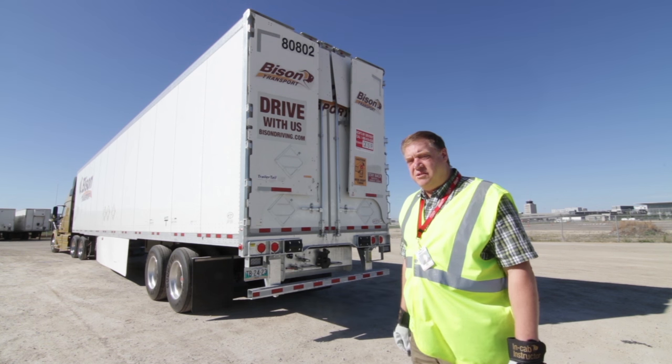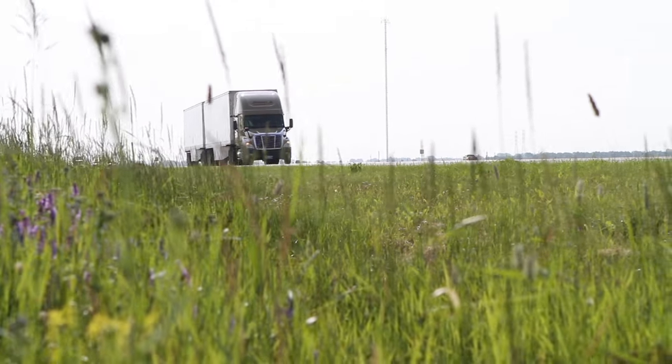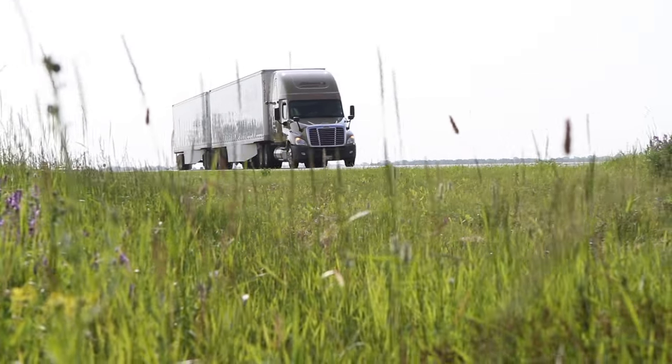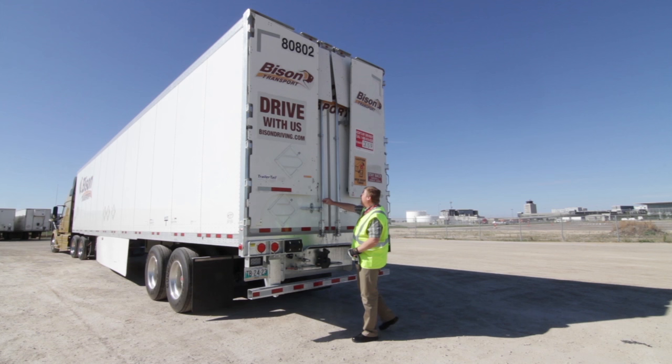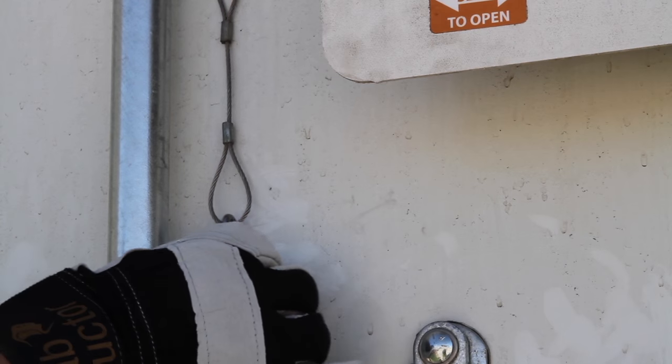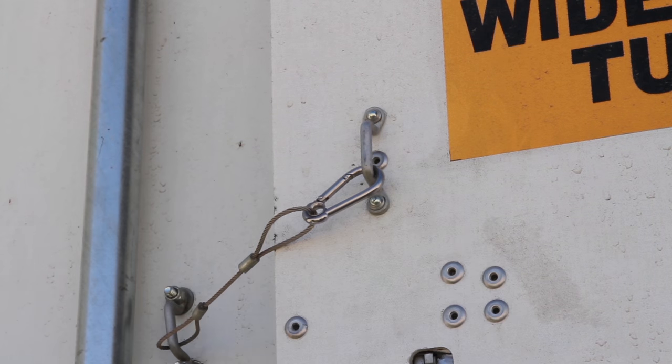We will be using these trailer tails on trailers in an LCV configuration — that's two 53-foot trailers being towed behind a tractor. One of the dangers is we don't want these trailer tails to open when used on the lead trailer because there's not enough space between the two trailers to do that. So there are little latches right here that can be used to prevent these from deploying.